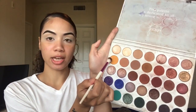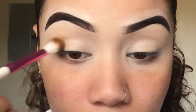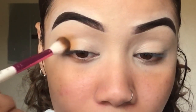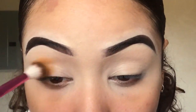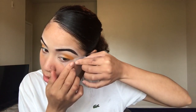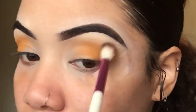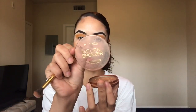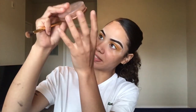I'm going to start by going in with this shade in the Jaclyn Hill palette, placing it down where I want it to go. Since we didn't set the lid, it's going to have a little drag or pull when you try to blend, so I always lay down the shadow first and then buff it out. I'm going to place this on my outer corner and blend lightly so it doesn't get muddy or blotchy.